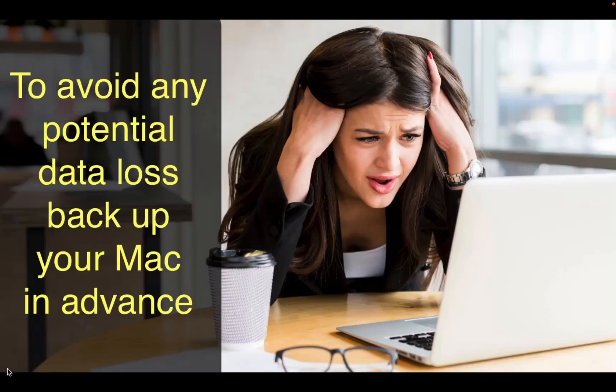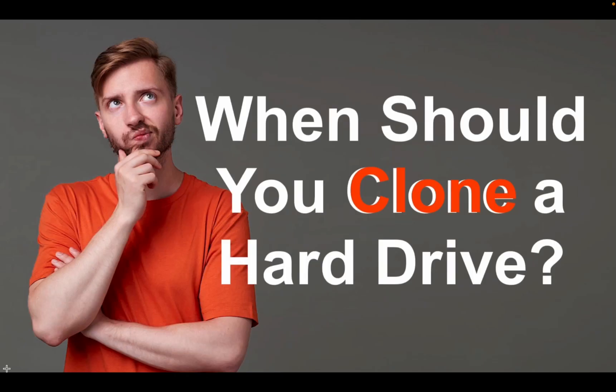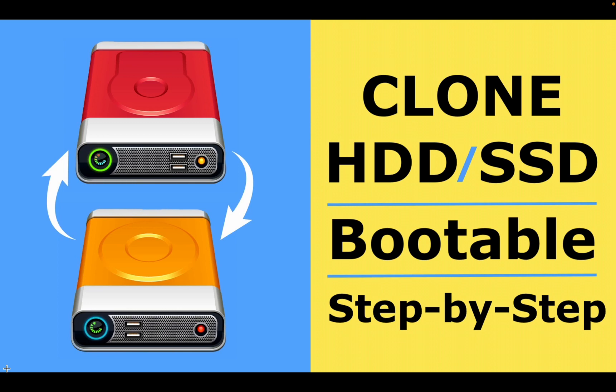To avoid any potential data loss, it is recommended to back up your Mac in advance or clone your internal disk to an external drive. If you are not familiar with the process of cloning, I recommend watching these two videos on my channel: 'When should you clone a hard drive' and 'How to clone your hard drive or SSD.' You can find the links in the description box below this video.